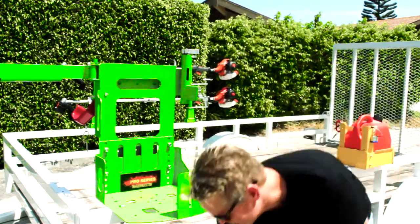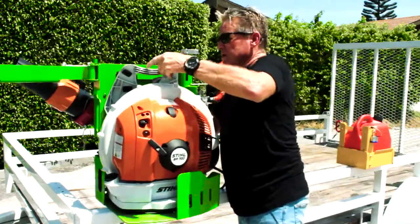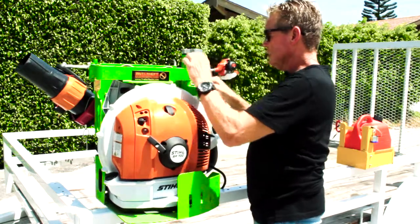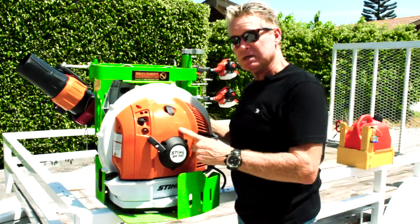Now let's put the blower back in and see how it works. That's just going to drop in, drop the hose in the hose holder, grab the securing bar, pull the key out, and it's locked. No one's getting this bad boy.